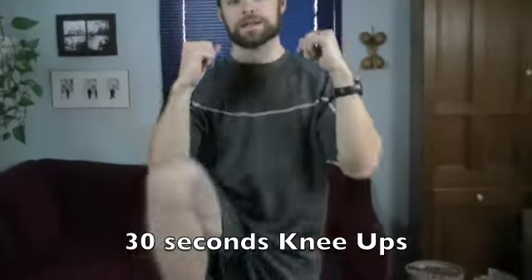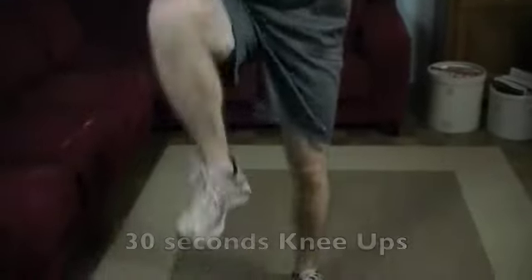Welcome everyone to day five. Today we are doing a dynamic workout for our lower body, so get your shoes on and let's go. You should be familiar with the warm-up by now — let's do 30 seconds getting those knees up, opening up the hips.